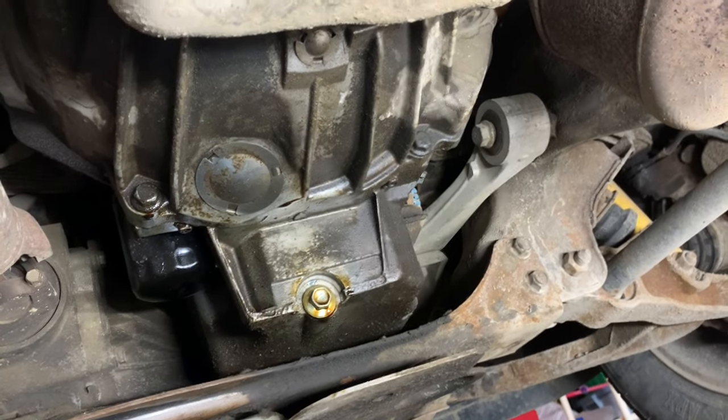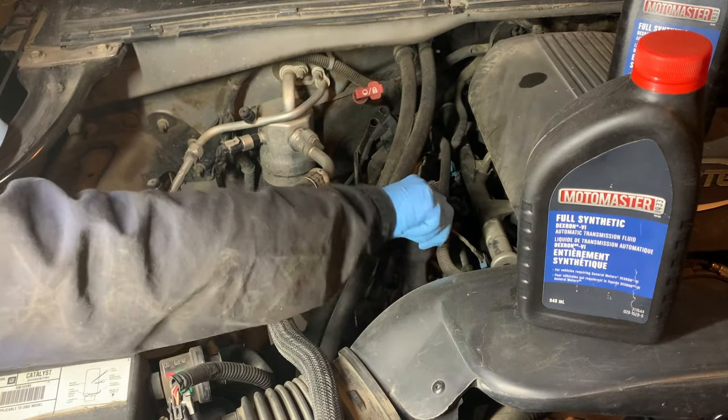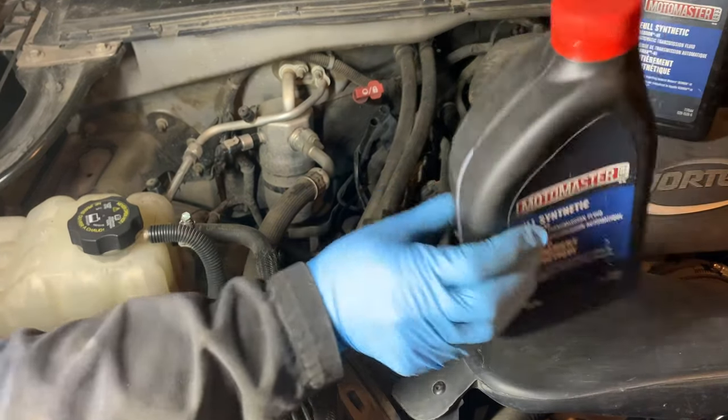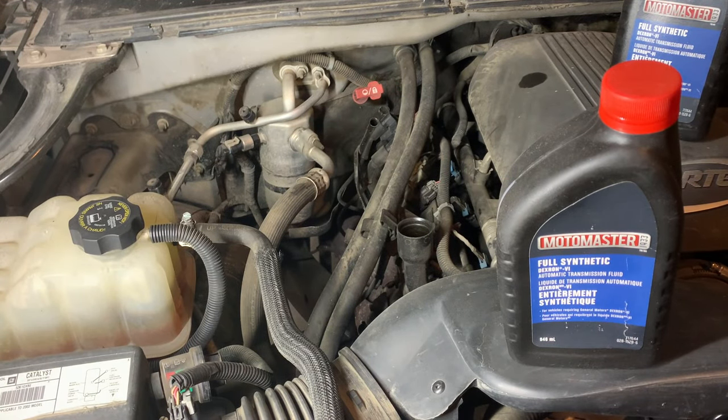We're going to tighten that up and then go up top and throw some ATF fluid in there. First we'll add what I have for synthetic ATF fluid — this one barely has anything left, about 100 milliliters. That one is a full quart, about a liter. That's what we're going to throw in there.